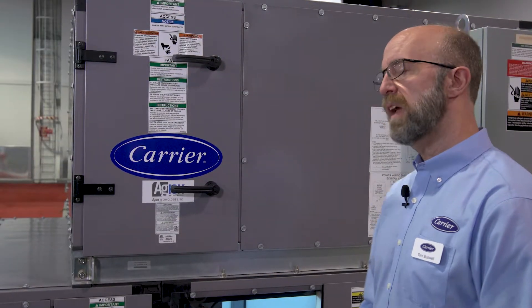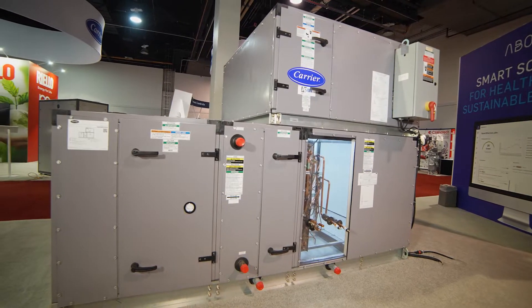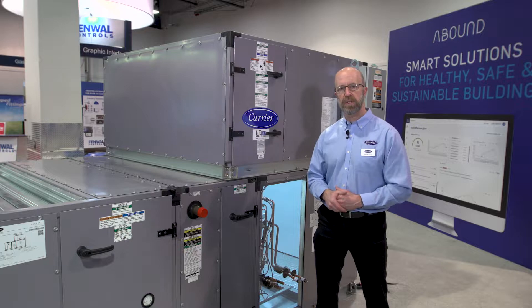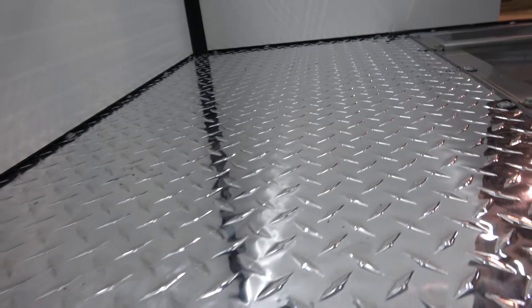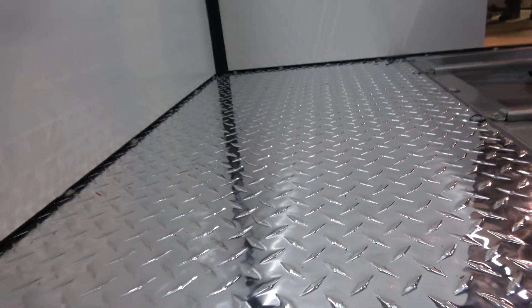Inside the air handling unit we have options for galvanized steel or antimicrobial as well as stainless steel inner liners. In addition to that, we also offer a diamond tread plate floor on the bottom of the unit as an option.